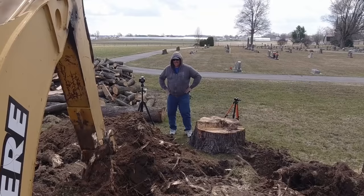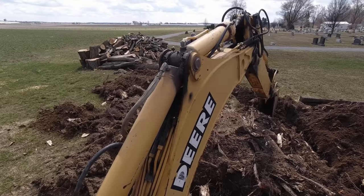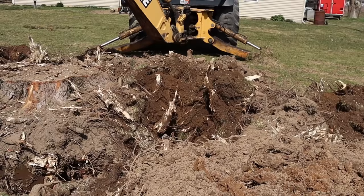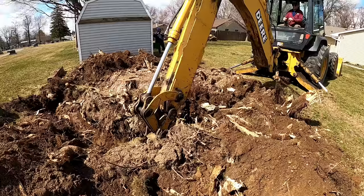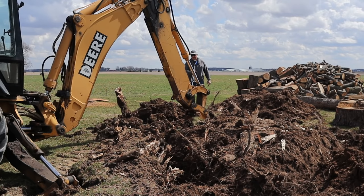He wants to know if I can move it yet. Let's try to grab a hold of it. Did that budge? Maybe you see it budge. This might be a two-day event. It's wiggling — it's finally wiggling a little bit.